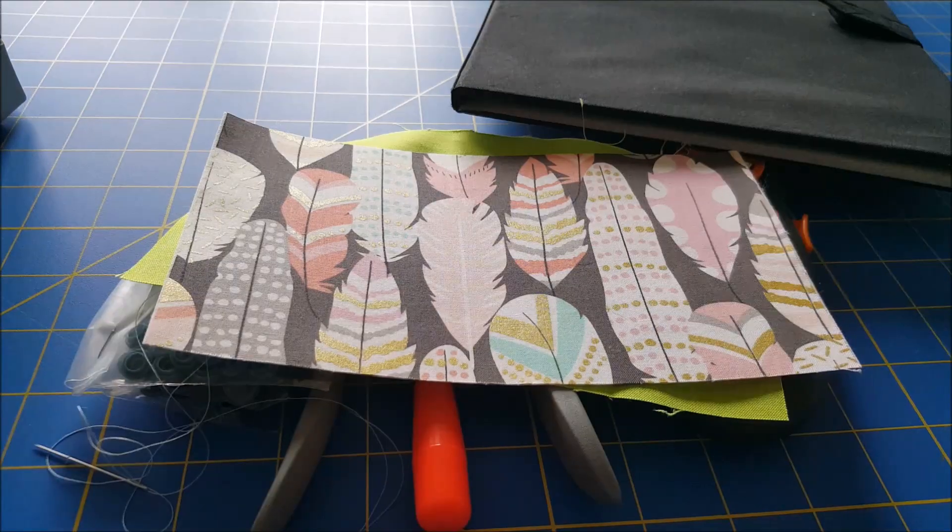We're going to do what's called a ladder stitch. Take your needle and thread — when I want to hide the knot I usually go inside and then go up through one of the edge pieces, that way your knot will be concealed inside your fabric. To do the ladder stitch, once your thread is sorted, go in the edge of one piece — not all the way down, just grasp the edge of the fabric, go through and up.